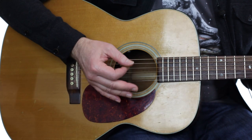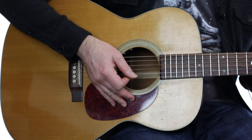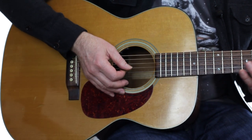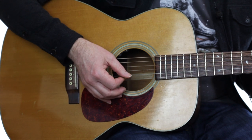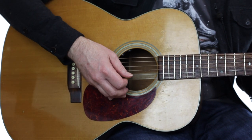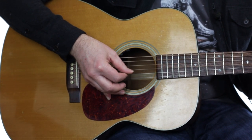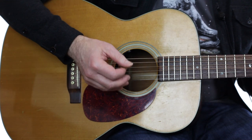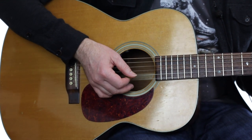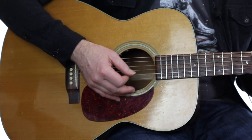The basic idea is that you hold the pick between your thumb and index finger, and the other fingers extend down below the strings to rest lightly on the pick guard or whatever is on the face of your guitar. As you pick, your fingers brush back and forth across the surface. What you don't want to do is press your fingers against the guitar so they stay put while you pick. I call this planting, and it's bad because it will limit your hand movement and bog down your picking. Instead, you just lightly brush.